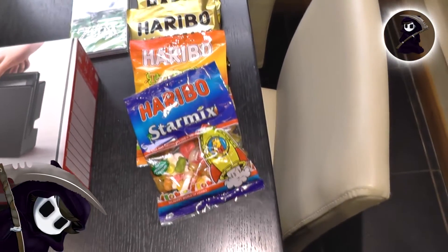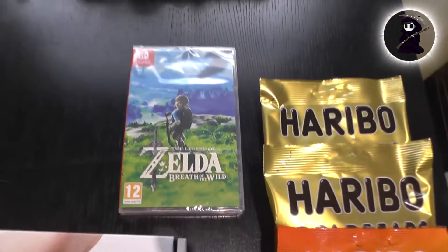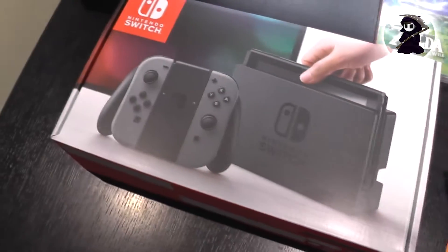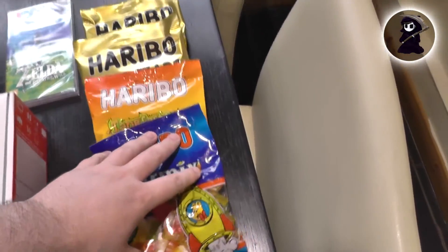Hello, YouTube — Proxy here — and today I will be unboxing the Nintendo Switch. I'm going to be unboxing this thing as fast as possible because honestly I'd rather be playing this game than doing an unboxing video right now. So first and most importantly, I have some Haribos to keep me munching away while I'm playing Zelda.